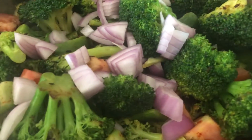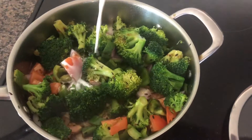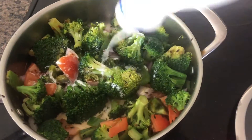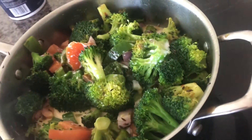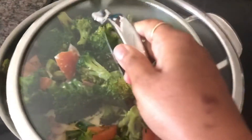I am going to add half and half milk. Add a little bit of water and cook for 3-4 minutes.